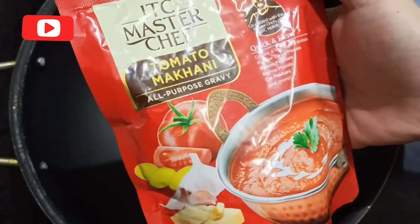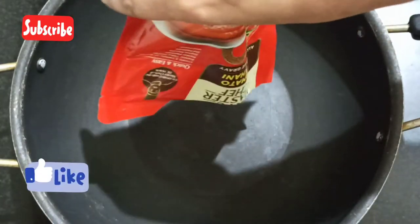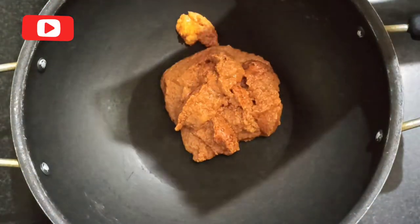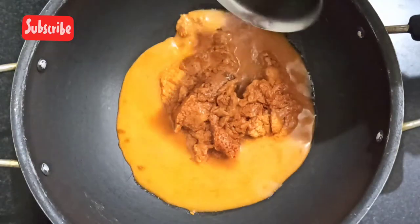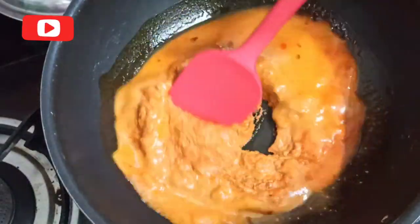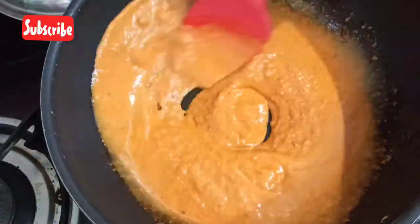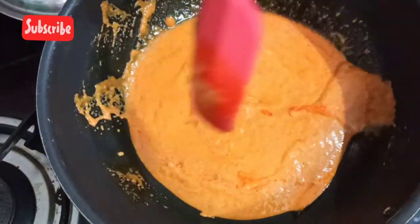Here we have the preparation method. I've taken a kadai and cut open the packet of Tomato Makhani gravy, dropping the contents in. This is enough for two to three people eating in moderation; if you enjoy lots of gravy it's sufficient for two. I've added one-third cup of water as per the instructions and giving it a nice mix.